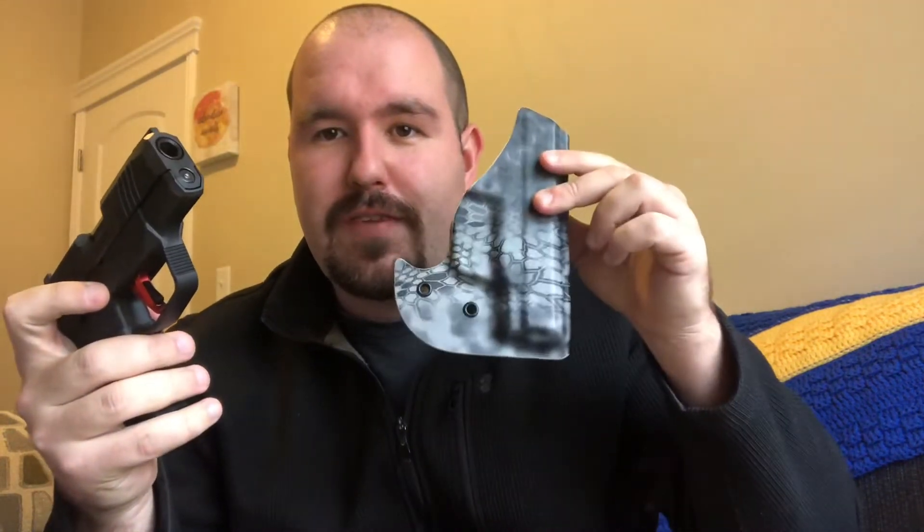I have the Ruger Maxx 9 which I've been carrying in a Vetter pocket holster. Gun is clear — visually inspect it, stick your finger in there. That's not a bad practice, especially if you're at home.